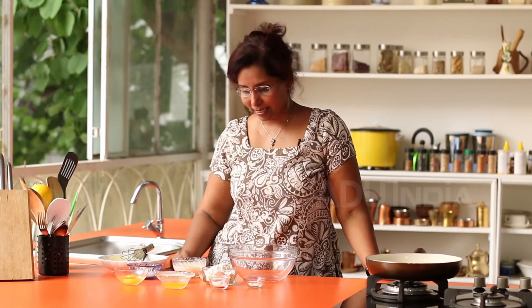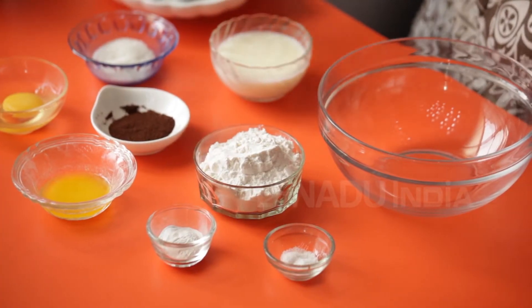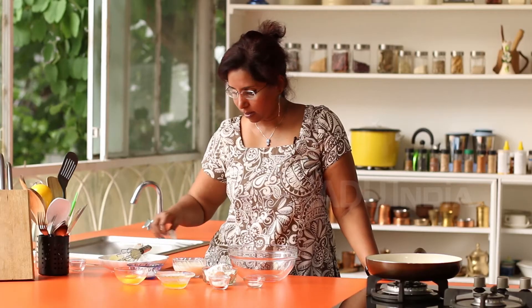The first thing that needs to be done is add the juice of half a lime to the milk, which is half a cup, and stir that in. What I am doing is making buttermilk, and buttermilk helps to make these pancakes light and fluffy.